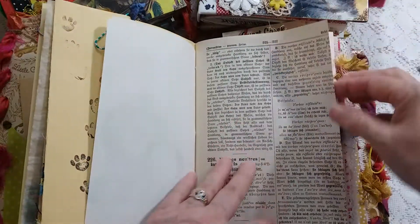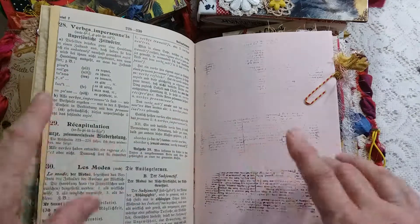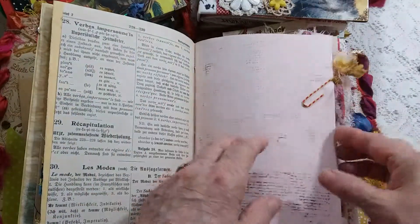This is a German book page — I don't know what it says because I don't read German. I stamped up a few of the pages in the book, but you can still write on top of them or put things on top of them.